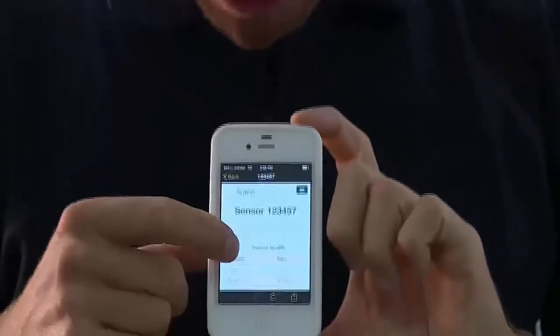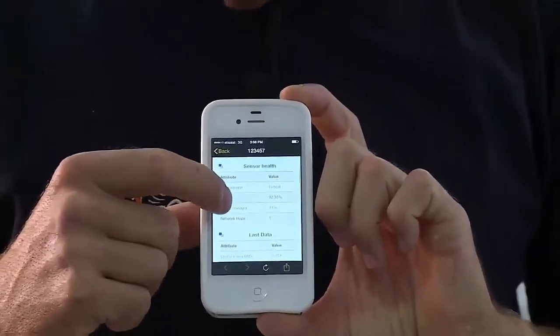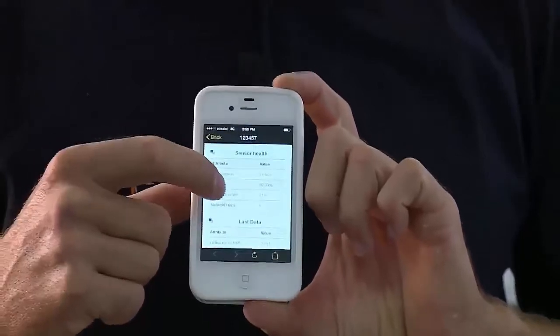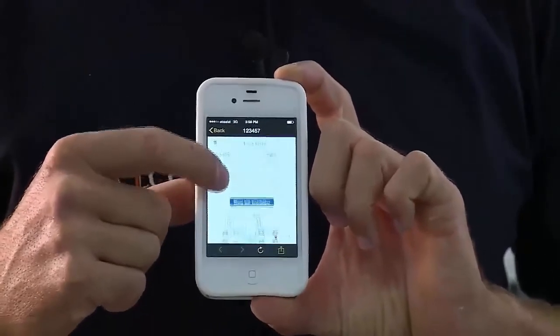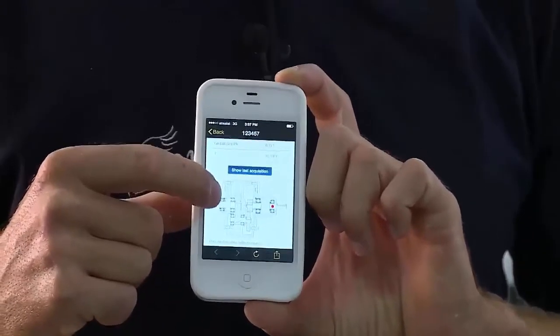What is very interesting is that even on a cell phone, he has directly the remaining battery inside the transmitter, the signal strength, and the latest vibration data in speed and G. He also has a map showing the location where the sensor should be installed.